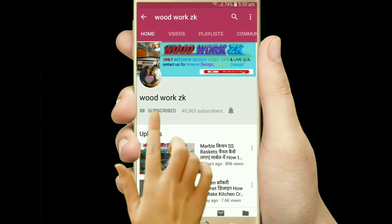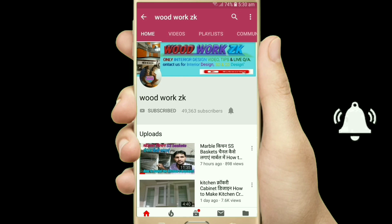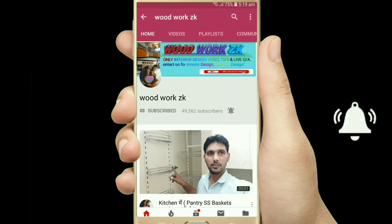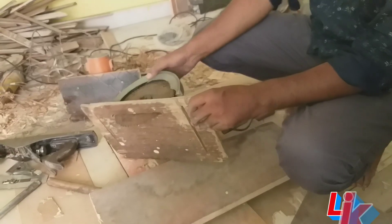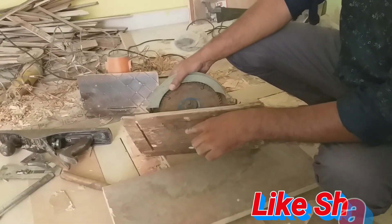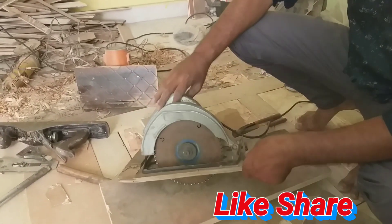Subscribe to WoodworkJet's YouTube channel and press the bell icon to see the latest videos. Hello friends, you are watching WoodworkJet's YouTube channel. My name is Zaheer.